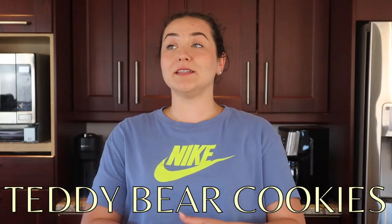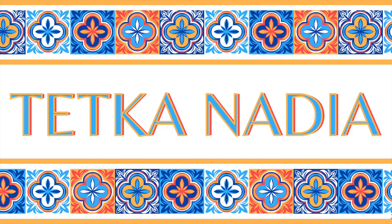I have fake nails on for like the first time in my life. Hey, my name is Nadia and welcome back to my YouTube channel. Today we are making teddy bear cookies because a little baby is turning one. What says 'I'm turning one' more than teddy bear cookies? For the sake of today's video, it's just gonna be teddy bear cookies. Let's get cooking.